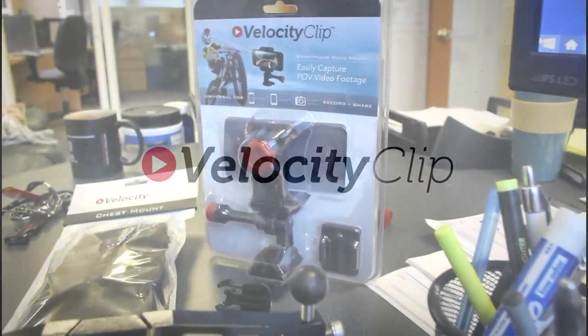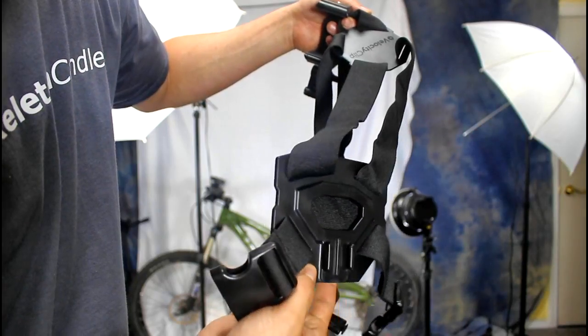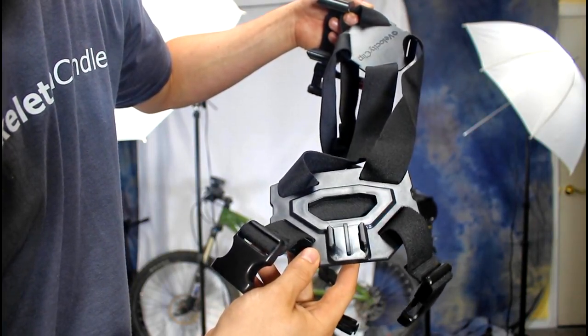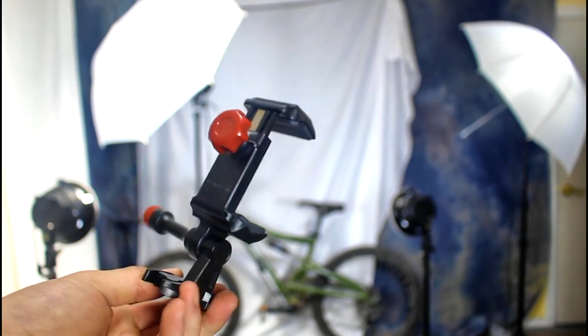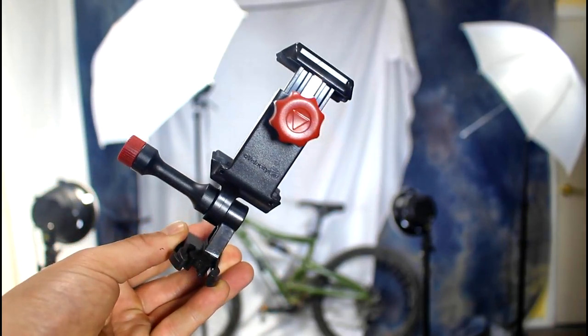Hey guys, today we're going to look at the Velocity Clip and Chest Mount, which basically allows you to take your smartphone and film from the point of view of your chest like an action camera. This is just a chest mount accessory, and this is the actual Velocity Clip that allows you to stick your smartphone in it. The cool thing about it is it lets you stick any smartphone, any model, any case.